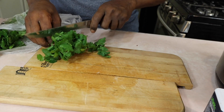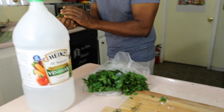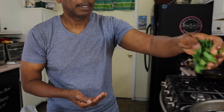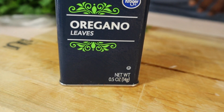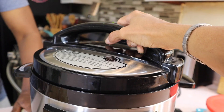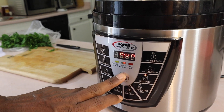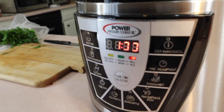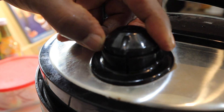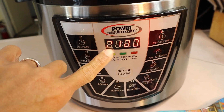Then he's going to add cilantro — he's not picking them from the stems, he'll leave everything on the stem, get it washed, and add it to the pot. A lot of people put different things in this stew. Joe's putting some oregano. It depends on what country you're from — some people put dumplings, but Joe doesn't. He's setting it on the chicken meat setting for one hour, closing the vent, then resetting it for another hour.